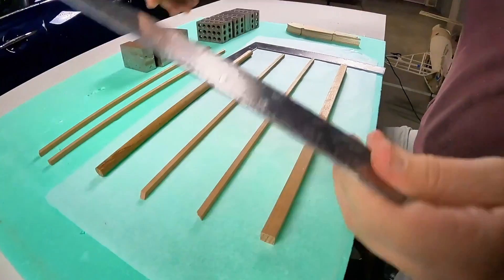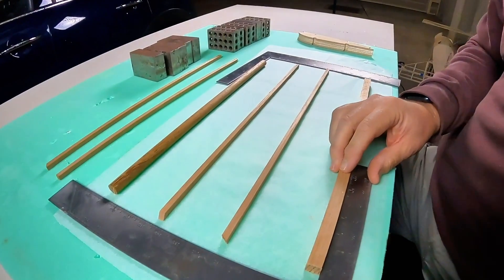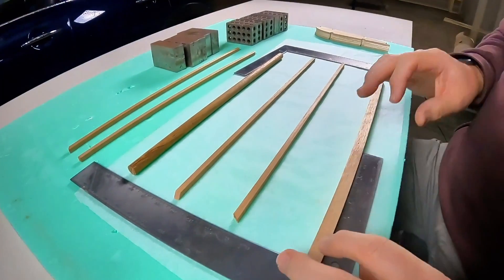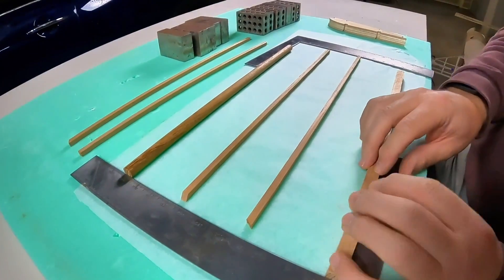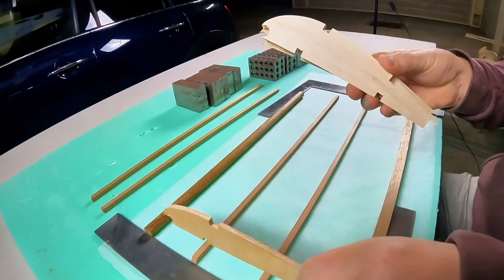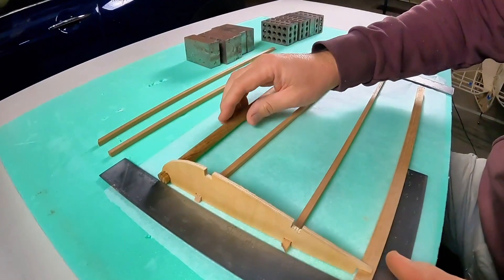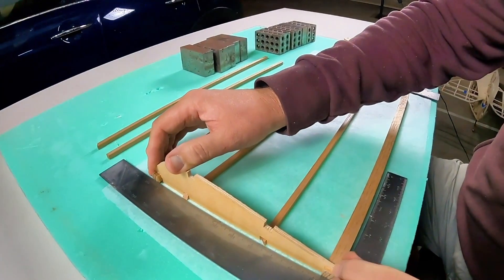We've got all the bits that we've cut out back on the building board. This feels a bit like going back in time — I haven't actually been over the building board in a while, not since we were building all of those wings. What I'm doing here is basically just trying to get a nice square shape, that's why we use our little squares. Then we'll start putting the end rims on. Look how beautiful this little fish mouth is on the front — being able to sit that piece of dowel in there, I mean, could not be any better. I'm just going to square off these ends quickly and then let's start gluing.